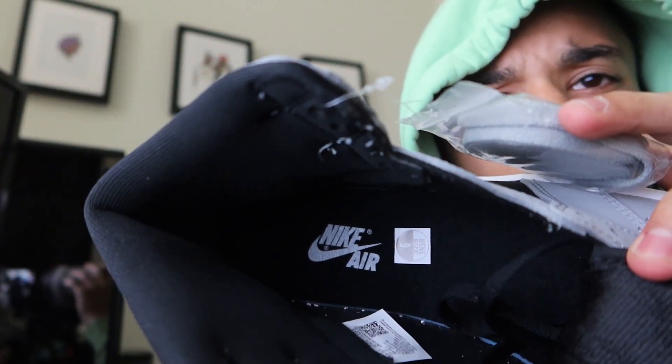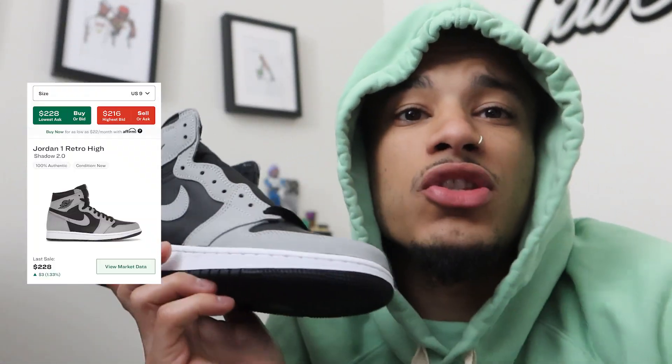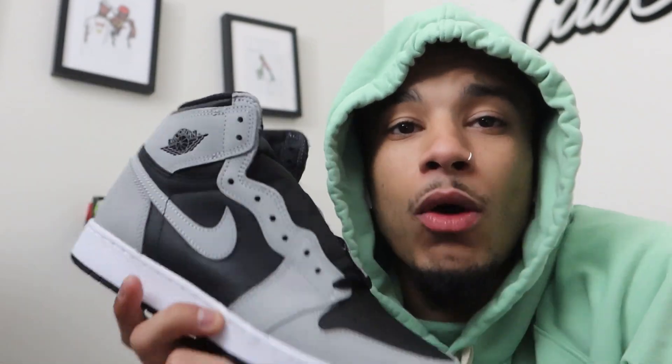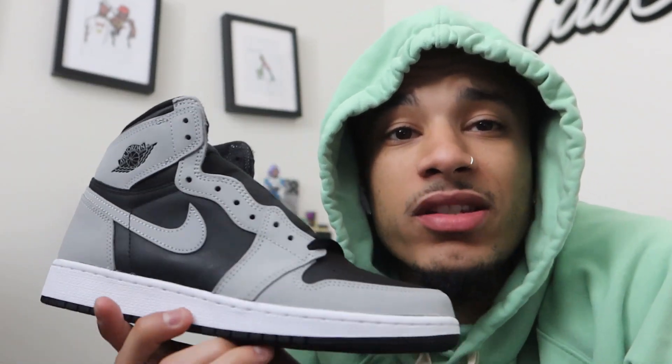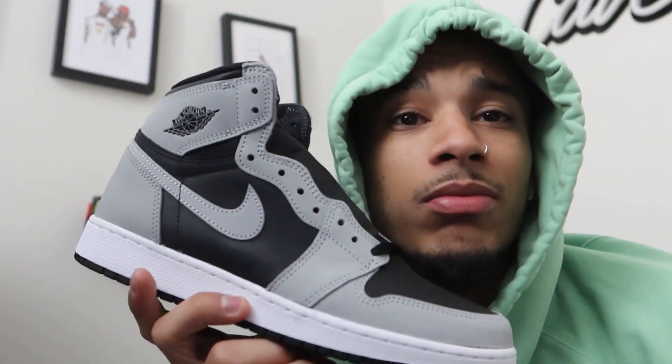The insole is pretty regular, just black and gray, nothing crazy — has the Nike Air on the bottom. Depending on what size you have, right now these are going for anywhere between $220 to $240. I would personally suggest buying a couple pairs of these because, as you saw at the Sneaker Con vibe, that's all I did holding these — it's gonna sell them for $350, definitely gonna be able to make a little bag on these because these are for sure gonna go up.